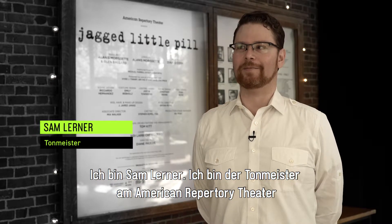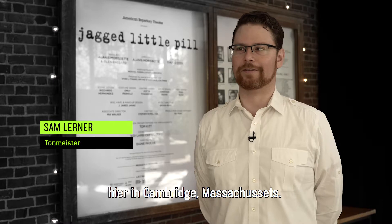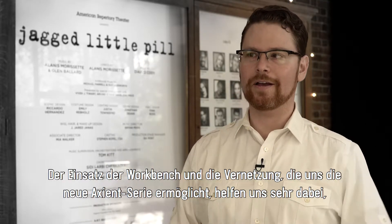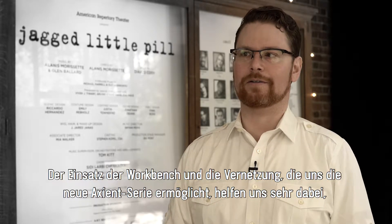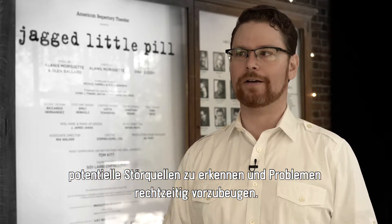My name is Sam Lerner. I am the head of sound for the American Repertory Theatre here in Cambridge, Massachusetts. Using Workbench and having everything networked in the way that the new Axiant line allows has really been advantageous for predicting any potential issues and preventing them from happening ahead of time.